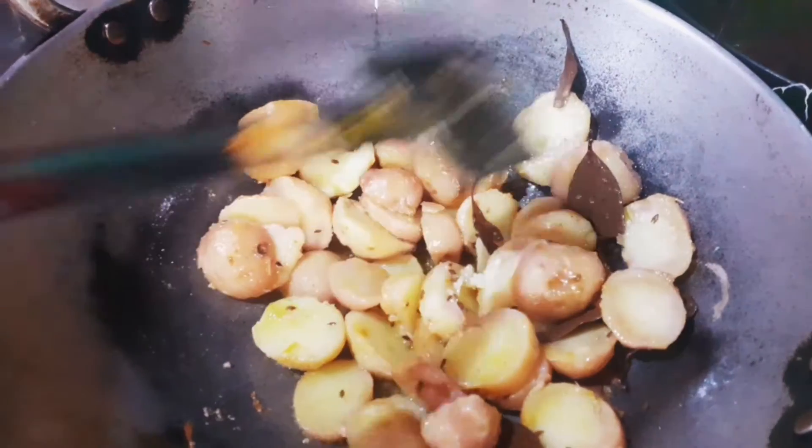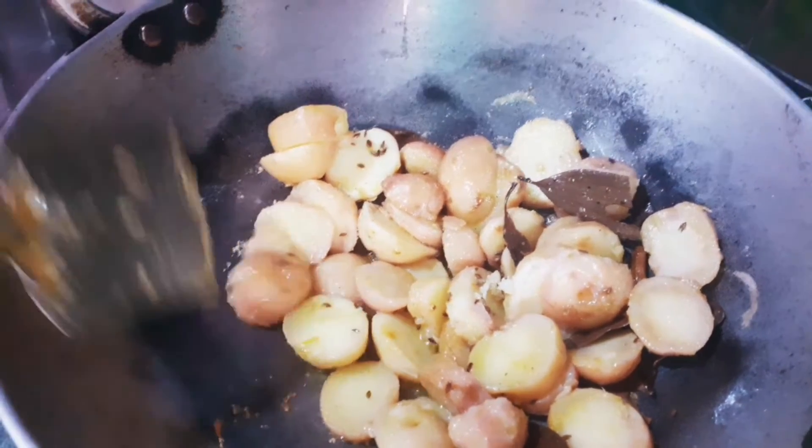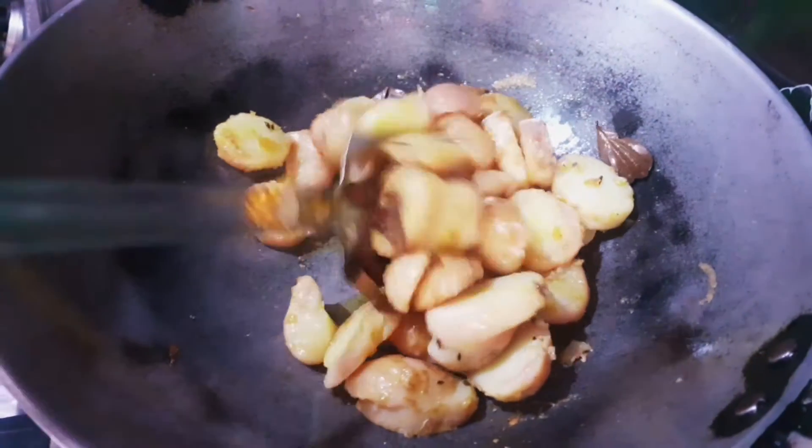Now let's put the taste of the pan together. We have added a different pan and combined everything in the pan.